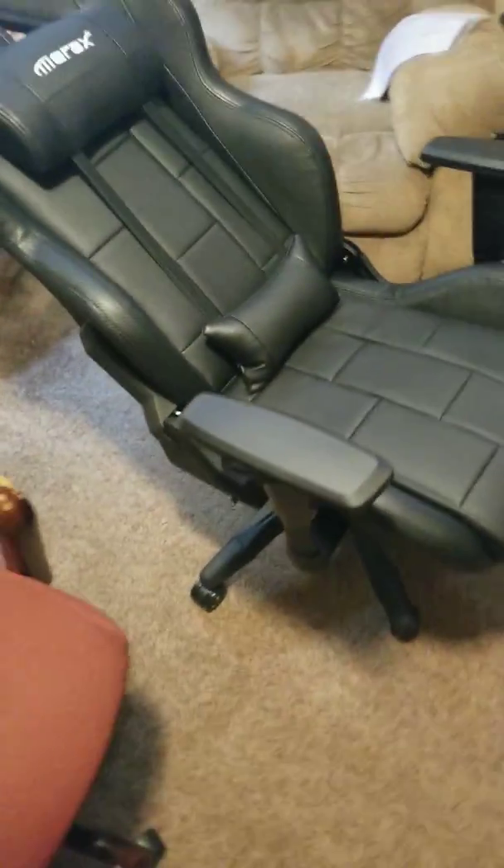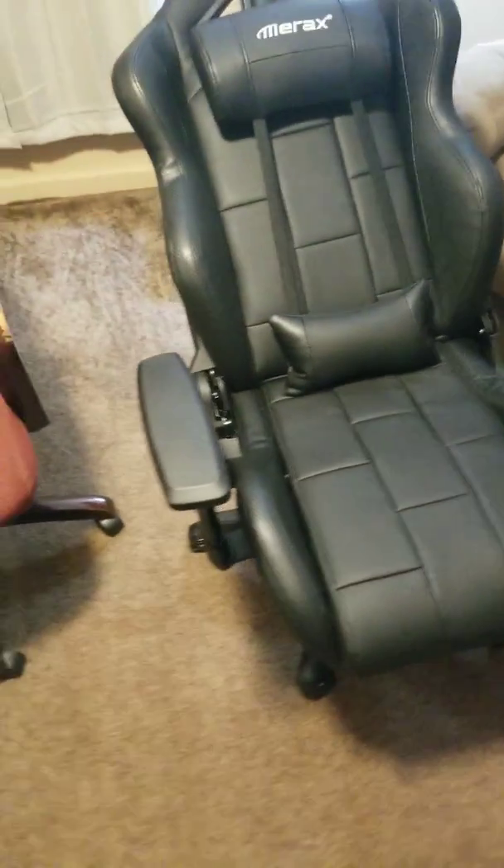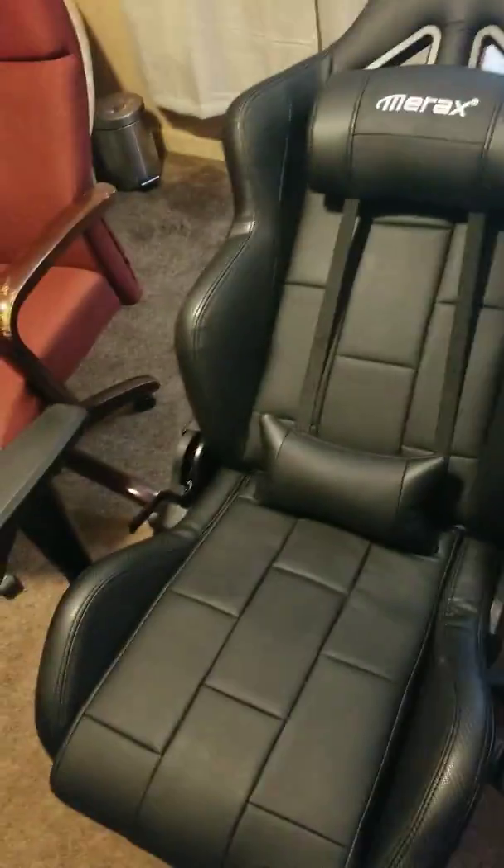At 149 bucks, it's not wobbly. The handles — I wouldn't go reclining hard on it or having a heavy person sit on it, but it's pretty decent for the money. I don't know how it's going to hold up long-term — I'll have to let you know later on. The swivel is pretty good and the wheels roll nice.